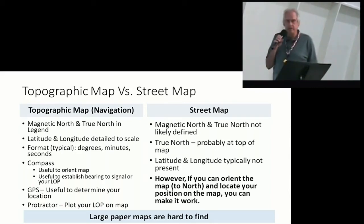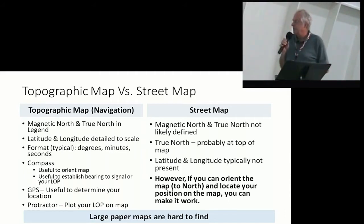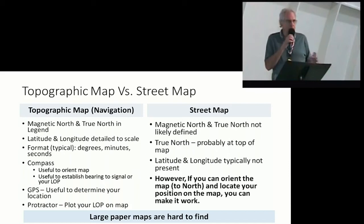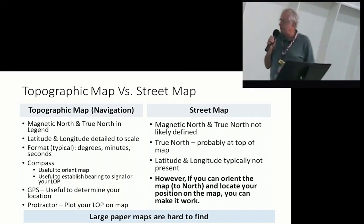Topo maps — if they have latitude and longitude, it's in degrees, minutes, and seconds. You may have a GPS that you can program to different formats to get degrees, minutes, and seconds, but frankly I don't think you'll need a GPS — it's not that useful for this. Latitude and longitude are typically not present on a street map. If you can't find out where you are on a map without a GPS and the map doesn't have GPS capability, it might be better to use the one in your car with the picture so you can figure out what street you're on. A street map is probably going to be your best choice for just drawing a line on it.